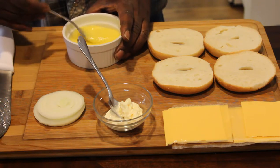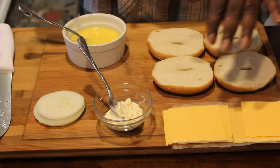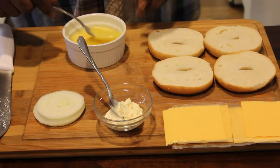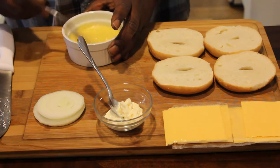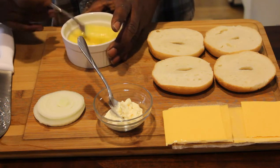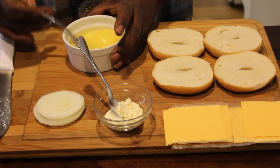Onions don't cost that much and the cheese doesn't cost that much. I'm only using this American sliced cheese for the McDonald's recreation. I also have provolone, cheddar, and Swiss cheese. Just showing you guys that you can make this at home.